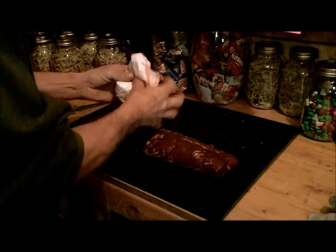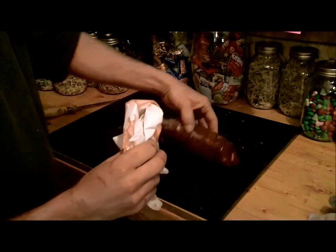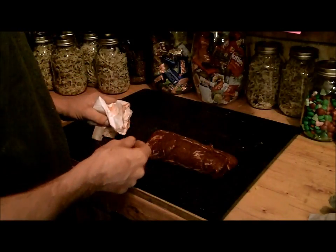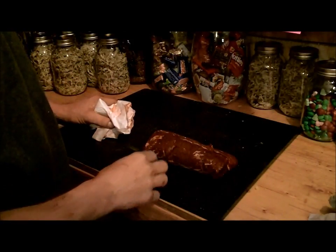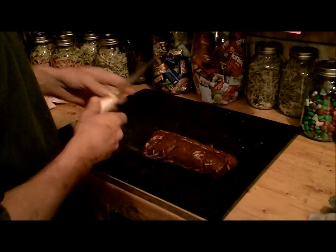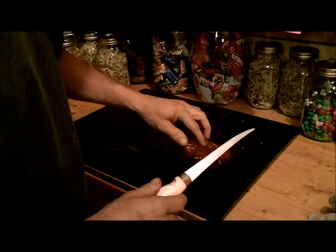Now this is a loin, so it would be considered a chop, so when we're cutting we're going to be cutting chops up. But back in the years ago when they used to process these and keep the bone in, I liked that so much better than boneless, but you can't find anybody to process them that way.